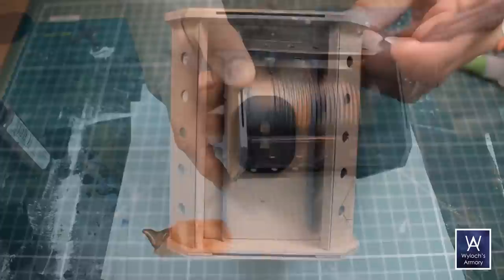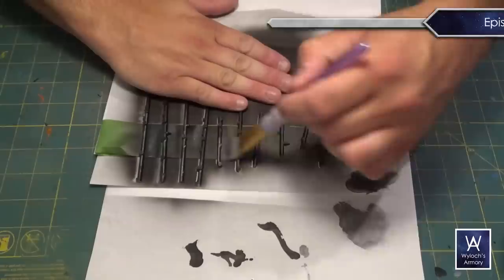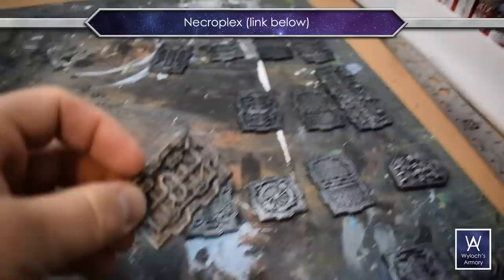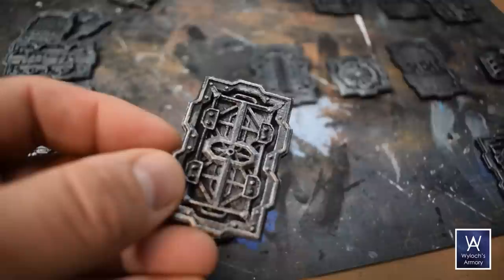One last thing before the big reveal: I talked about attaching greeble to the box towers and the wall sections, just like we did back in episode 80 for the void shield generator. Same as in episode 110 for the industrial wreckage scatter, or episode 77 with the gothic buildings — specifically the manufactorum. This time around I actually used detail plates from a 3D model line called Necroplex. I was a proud Kickstarter backer and I absolutely love Necroplex, but I printed way too many of these detail plates and now I finally have an excuse to use them. I hot glued them on after all the painting was done.